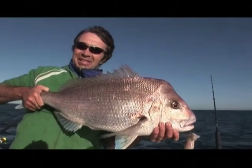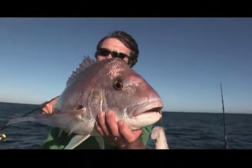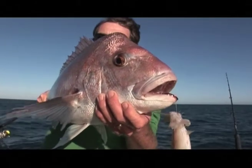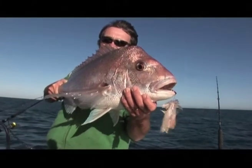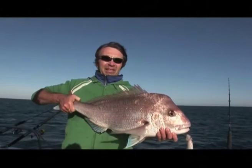Melbourne's the place to be. Turn him around and show us his face — show us his nose. That's a beauty, mate. Well done. Terrific fish. Thank you. Woo-hoo!